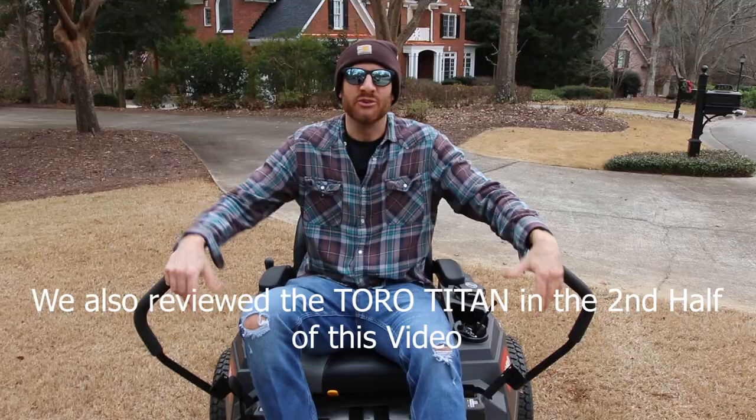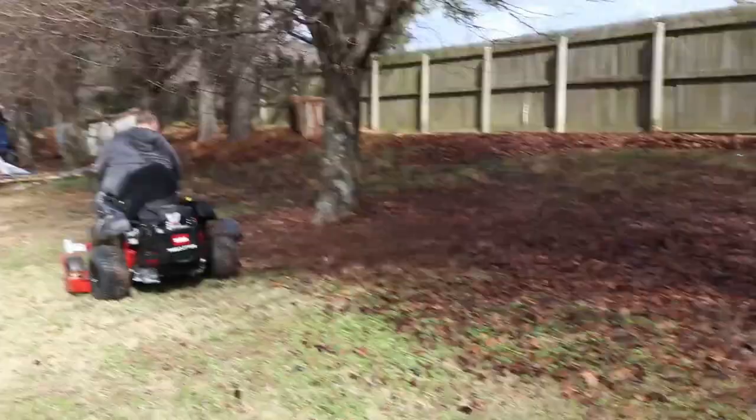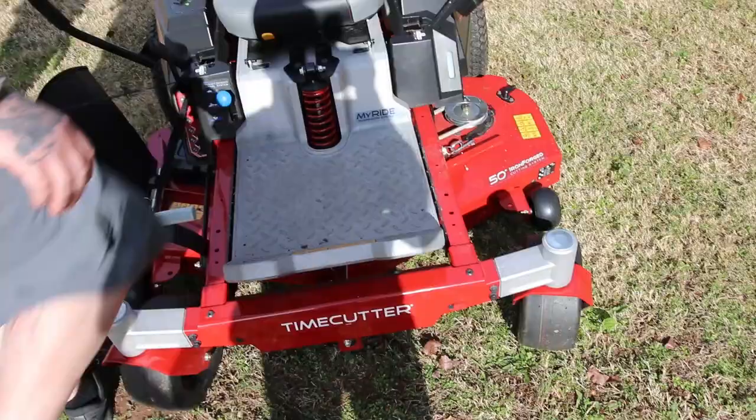We've been using the Time Cutter out on our route the last couple weeks. My favorite thing about it is it's comfortable — put on some good music and you just mow away. I also like how easy it is to change the height of the cut. Here in Georgia we like our Bermuda and Zoysia nice and low, so you can put it low. As the season goes on you raise it up — it's as simple as that, very convenient. It's also really easy to get on and off, just a simple step there.